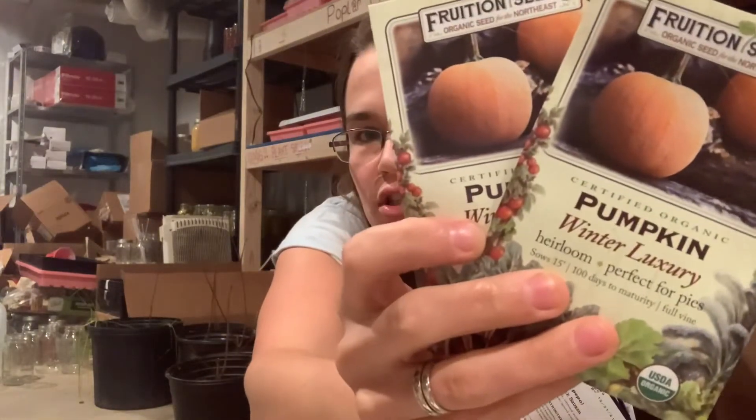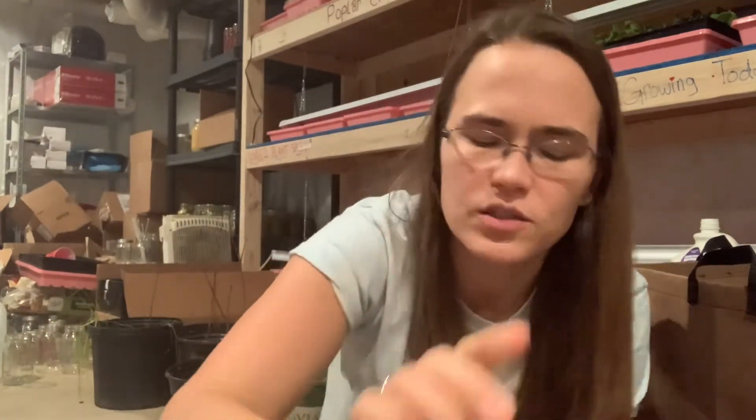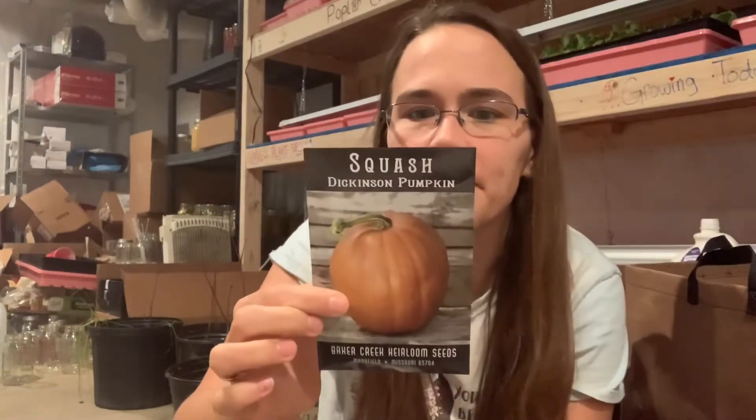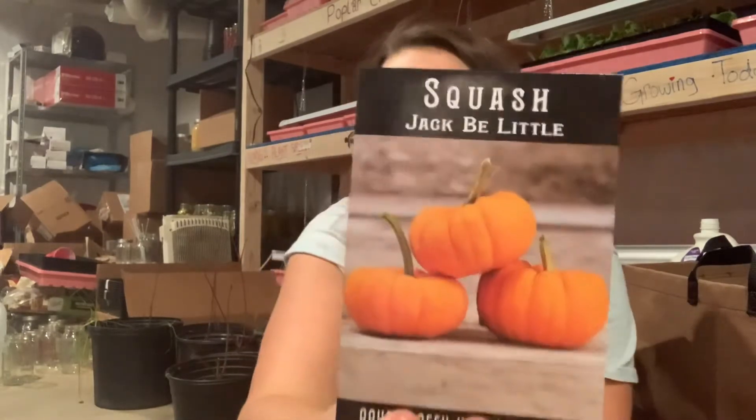I've got two packets of Winter Luxury pumpkins, which are not like a pie pumpkin. Buttergrass squash — honestly I totally forgot I had ordered that; I was debating looking for buttergrass squash online. Dickinson pumpkin, which is a pie pumpkin, I'm excited to try. And then Jack B. Little, which is just so cute.